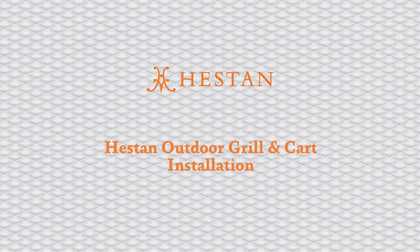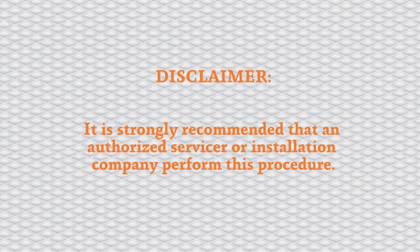Today we will be assembling the Heston Outdoor Grilling Cart. It is strongly recommended that an authorized servicer or installation company perform this procedure.